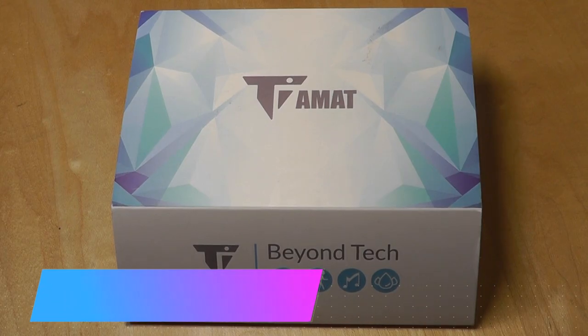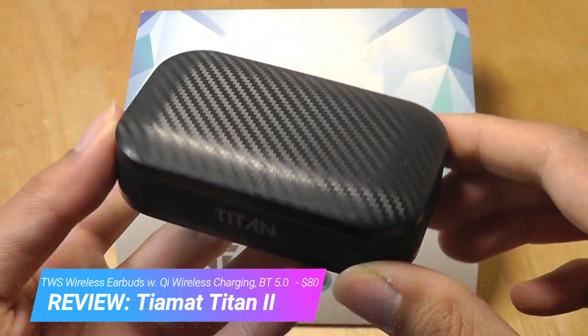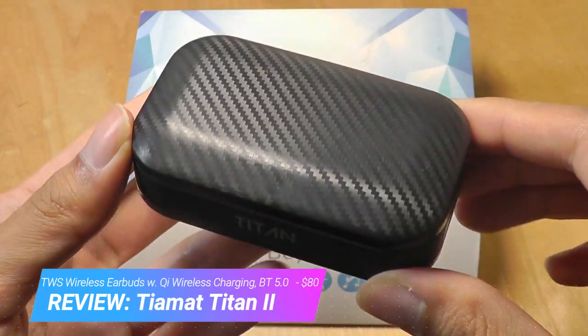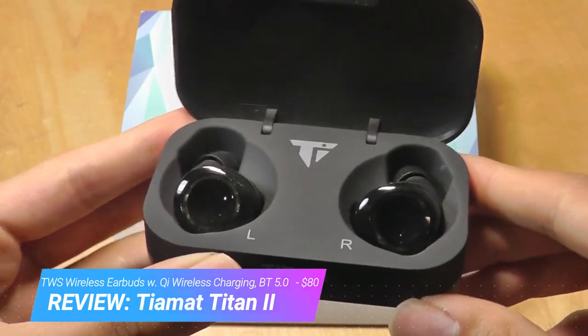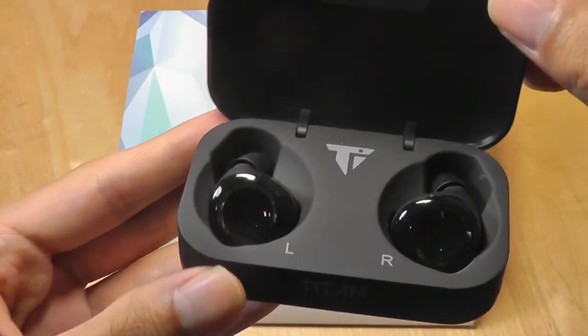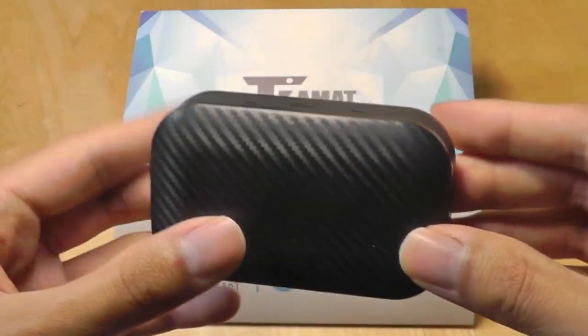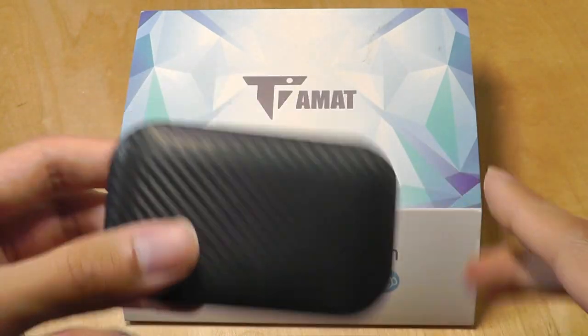Hey all, here at OSReviews. A few months back we did a review on the Tiamat Titans — true wireless earbuds with a pretty cool carbon fiber textured battery case. They can last up to 70 to 80 hours on a single charge, which is one of the longer battery lives you'll find on the market. Overall a pretty cool model, and now the company has come out with their new second-generation model.